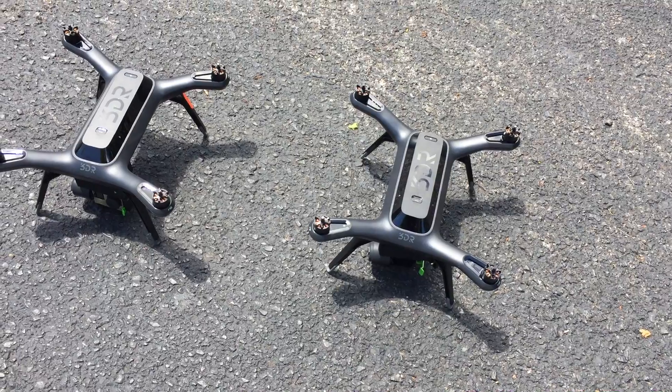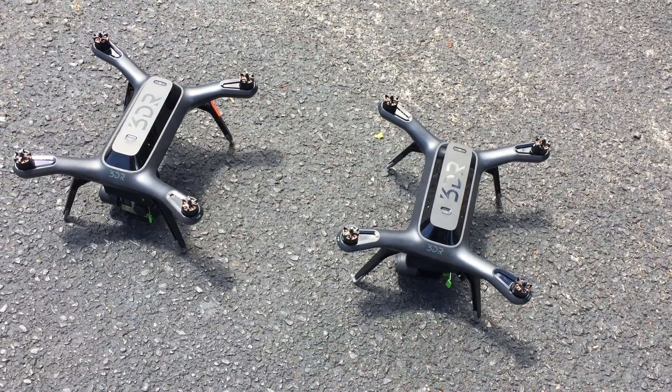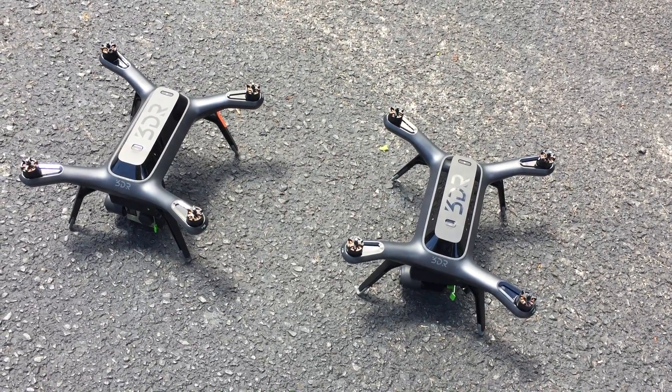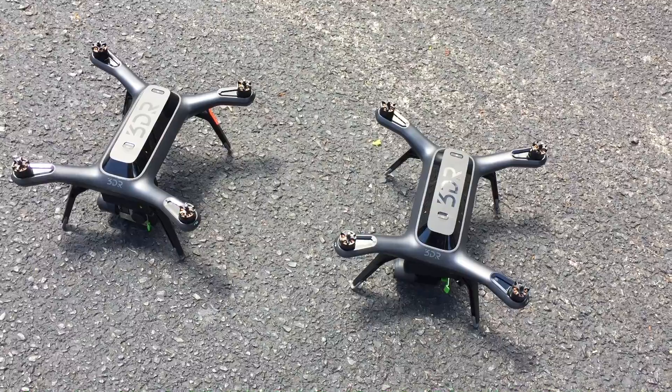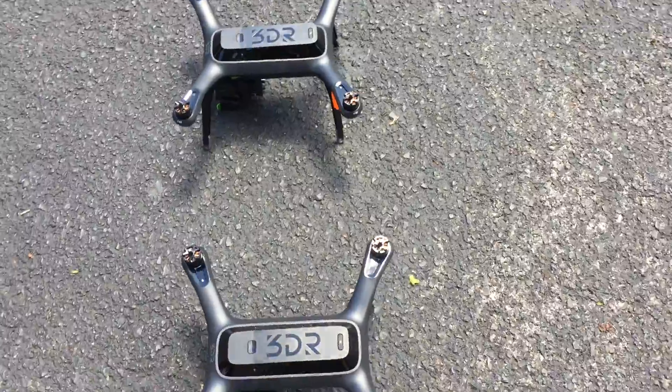Let's do a little comparison video to see which GPS gets a lock quicker. The Solo on the left has the revision A GPS and the one on the right has the revision 2 or B.